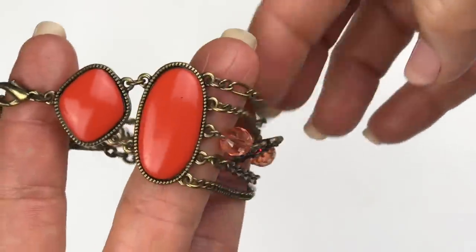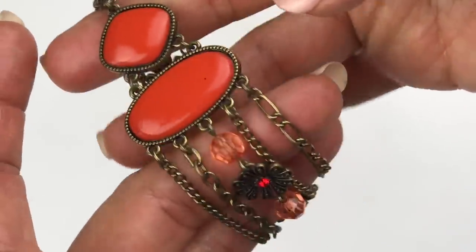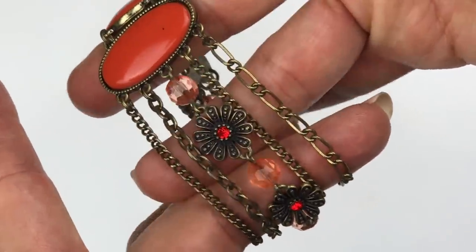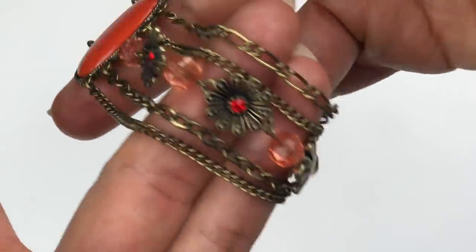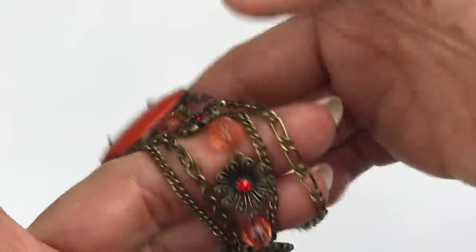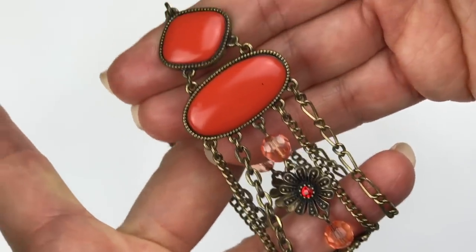Here's a piece that is a statement bracelet. There are a couple of focal beads that are like faux coral, and they're on multi-chain — different styles of chain in an antique gold tone. It's got some peach plastic faceted beads along with cute little flower charms with a red crystal center. Isn't this cute? It's a costume piece with no name on it, but it has a lobster clasp and I just find it very attractive.